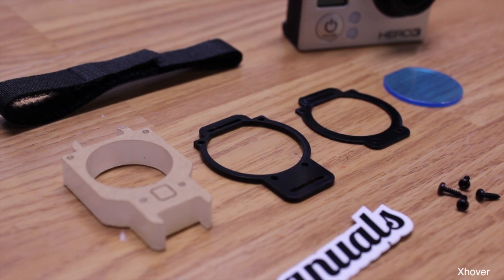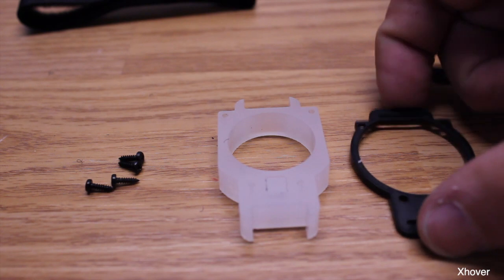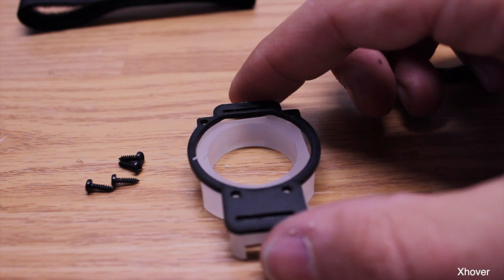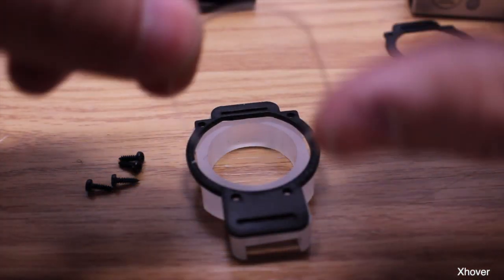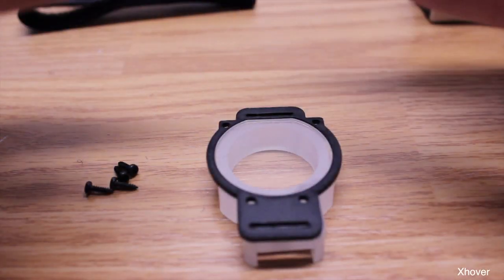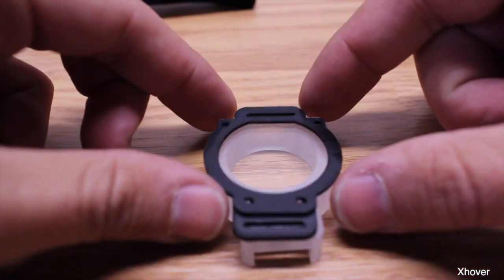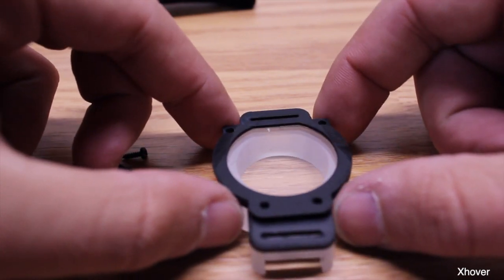Assembly for this lens is very very simple. You just take one of your plates — the bigger black plate — and put it down. Next you want to get your lens, and if you haven't done so, remove the plastic backings, the protectors that come on the lens. Then take your smaller black plate and place that on top, which is going to keep the lens from popping out.